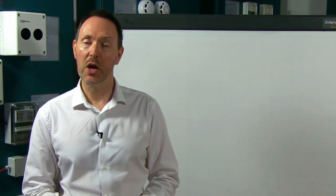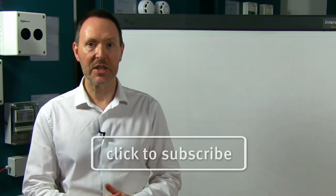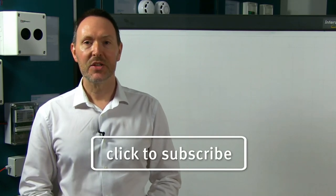To subscribe to the Hochiki Europe YouTube channel and be alerted when new content is available, please click the video now. See you next time.